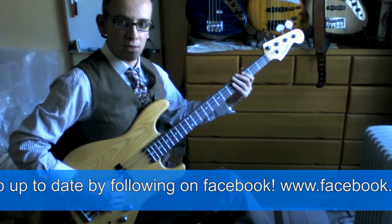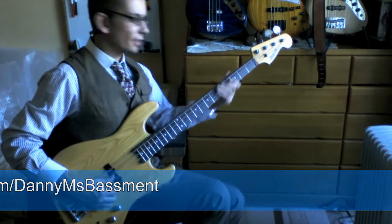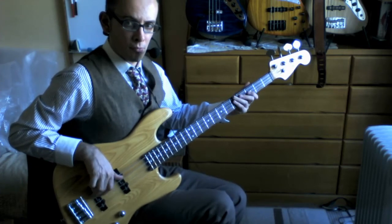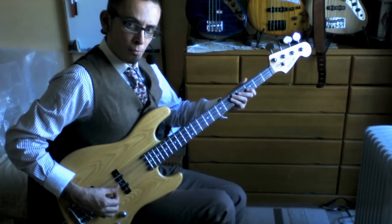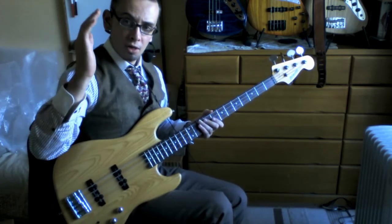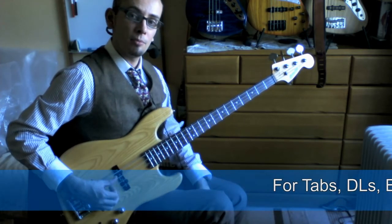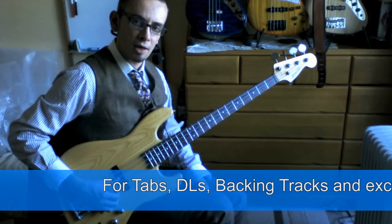I use this technique when I'm playing very light passages; otherwise I prefer to dig in a little bit more. For the muting technique, I'm getting the side of my palm and just resting it very lightly just before the bridge, then using my thumb and first finger — I'm really not using the other fingers very much, though sometimes I use my middle finger.